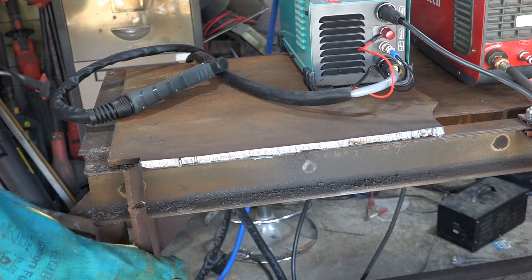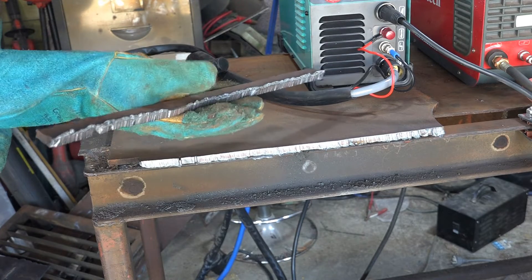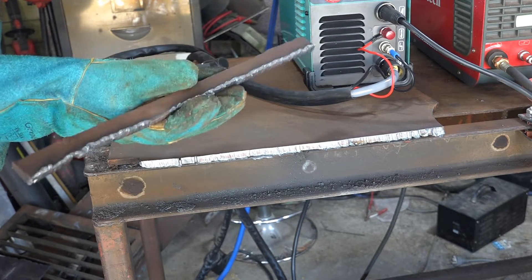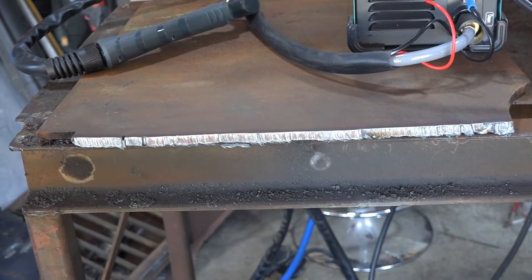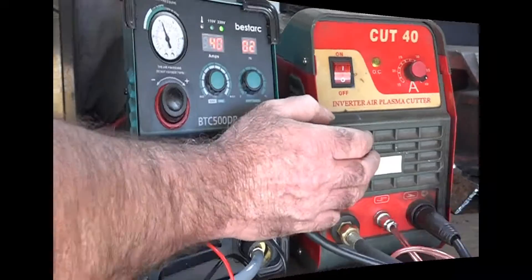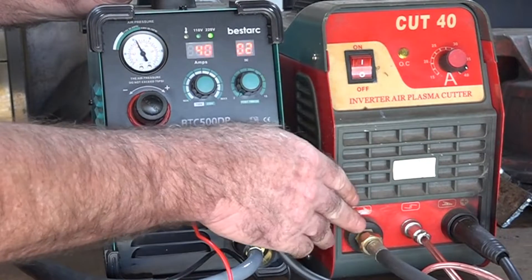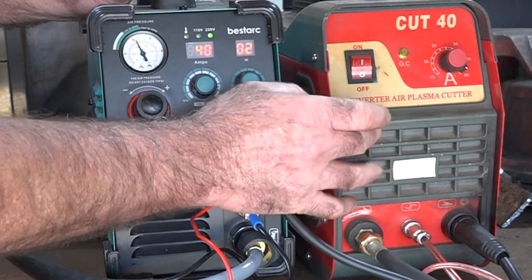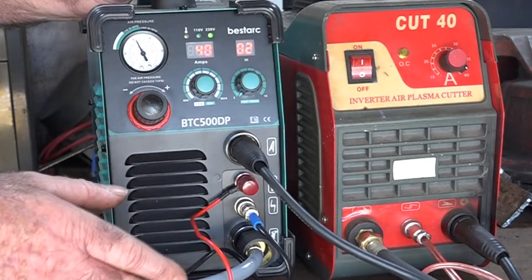That's bloody hot! Look at that - a beautiful cut guys, not too much slag on it at all. It's quite thick but not a bad cut at all. Now I'll change all my leads over from this machine to the HF machine, set it to max which is 40 amp, and then do exactly the same cut so you can be the judge.